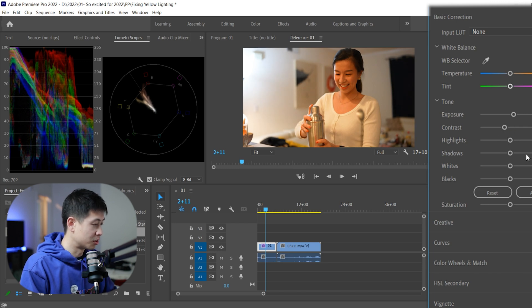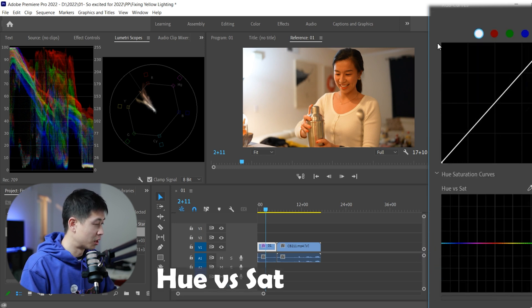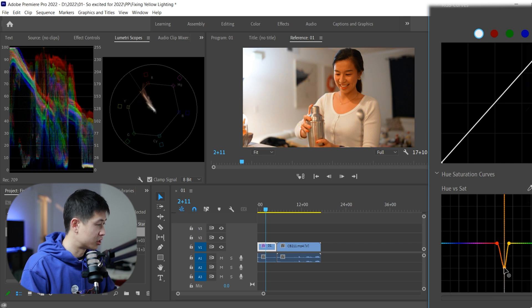Let me just lower the contrast a little bit. We're good to go — it's simple. We're mostly here for removing the yellow. So you can select the yellow, try to use the dropper, find the yellow part, and just remove it. Boom, just like that.